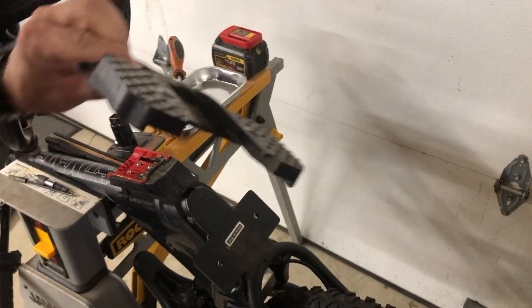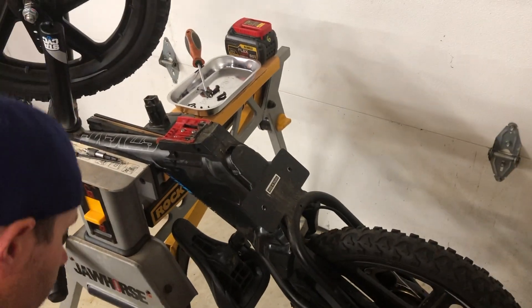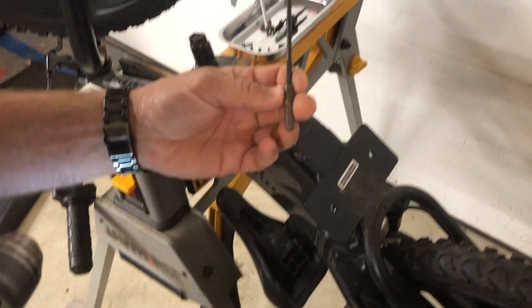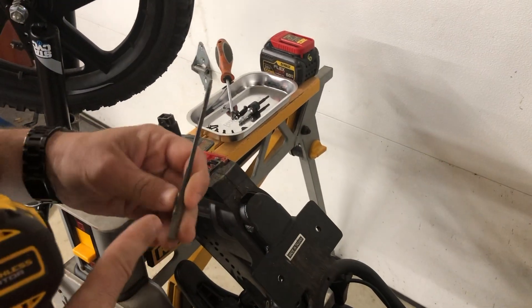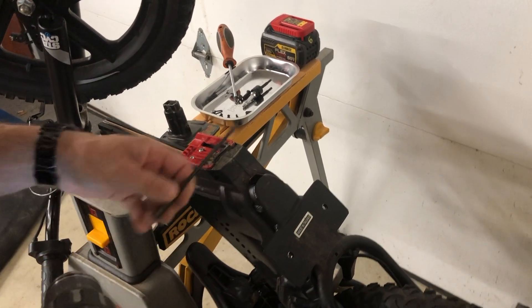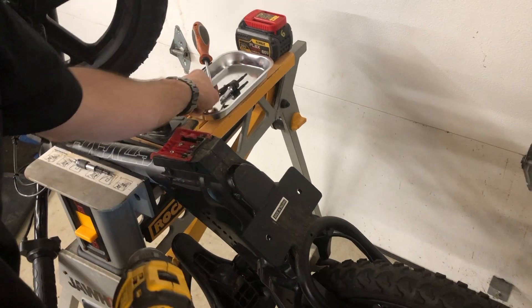That slides out — that's how you get rid of the foot plate. Now I made a little tool because I've taken this thing apart so much: a little socket with a torx jammed in it, just because I've been assembling and disassembling this thing a hundred times.